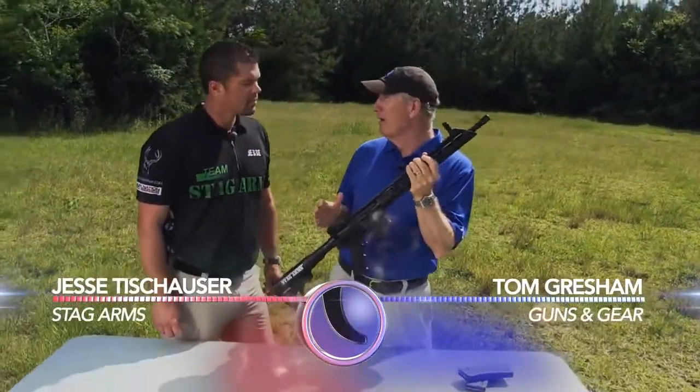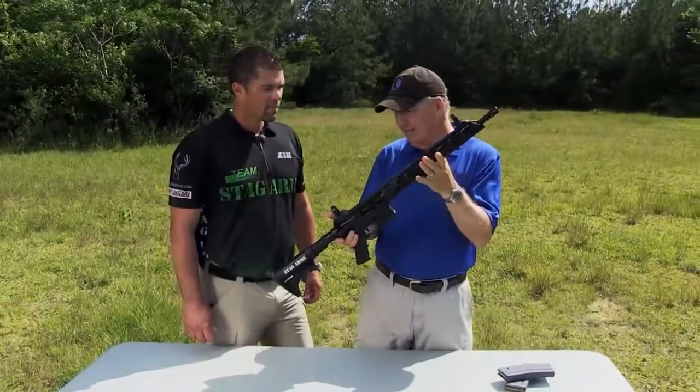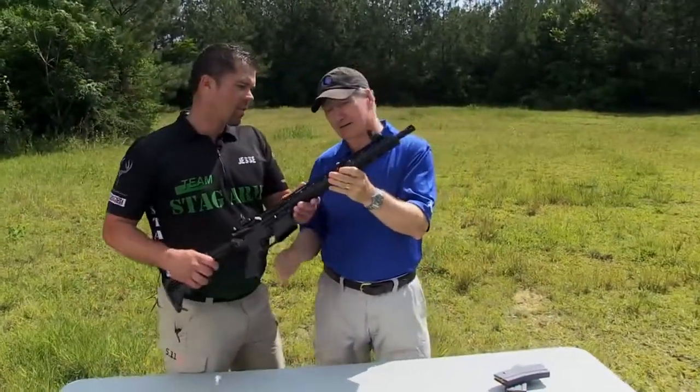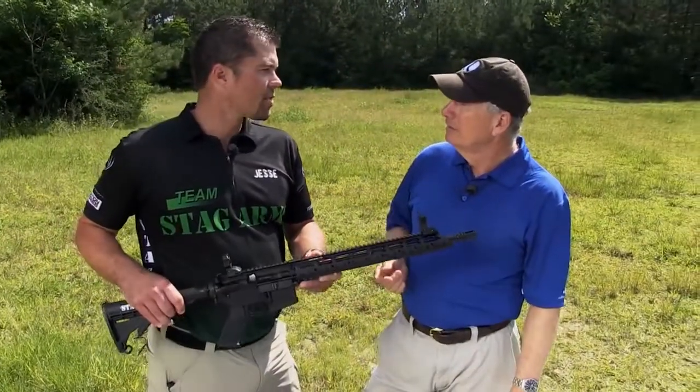Jesse, I love the fact that it used to be when you bought an AR, you got a stock AR. Now you get them all dolled up with all these different features. Which one is this? Well, this is the trusty Steg Model 3, but this one is the 3T version. What the T stands for is tactical.